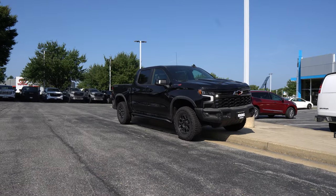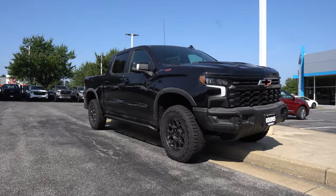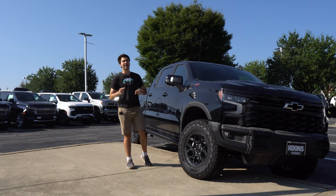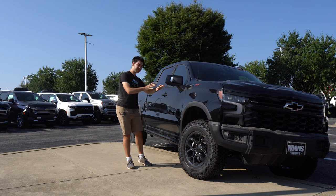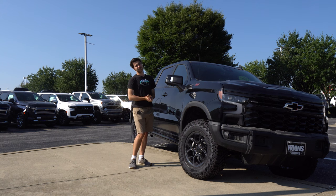You can get these parts on the Sierra 1500 from GMC as part of the roughly $6,000 AEV package on the AT4X off-road focused vehicle, or you can get the same AEV parts here on the Silverado as part of the ZR2 Bison package for about $7,895.